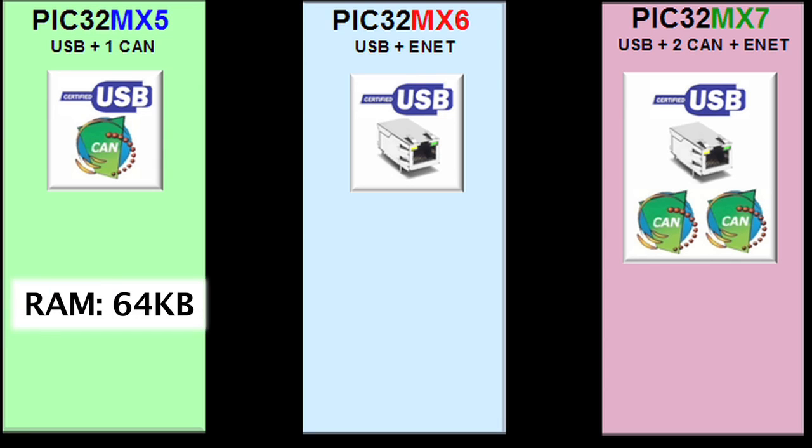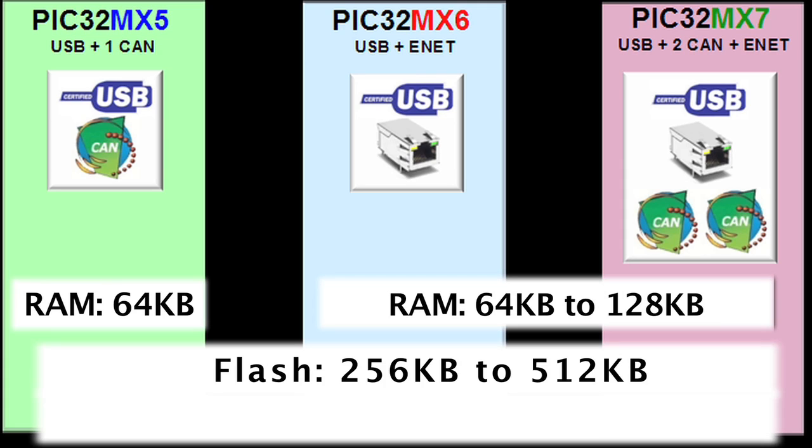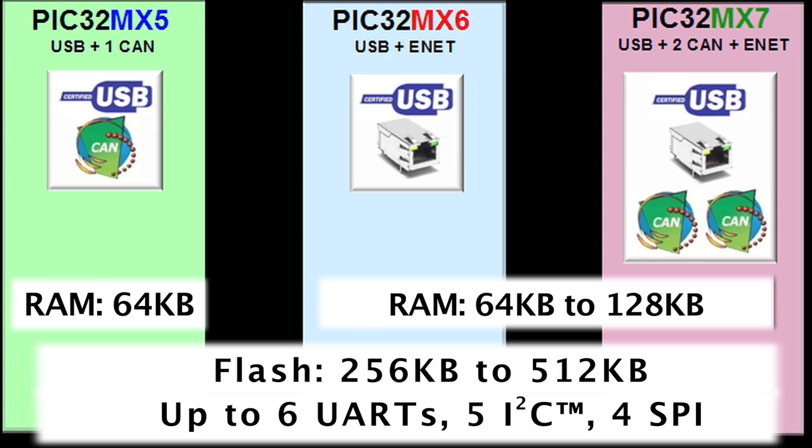The MX-5 family has 64 Kbytes of RAM, whereas the MX-6 and MX-7 have 64 and 128 Kbytes of RAM. All three families range from 256 to 512 Kbytes of flash memory and run at 80 MHz, and have up to 6 UARTs, 5 I2C, and 4 SPI interfaces.